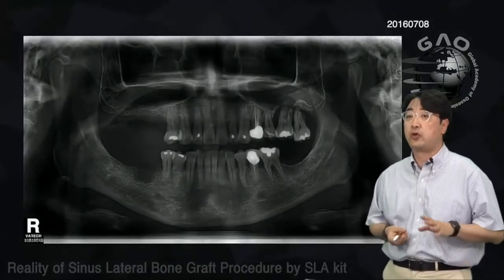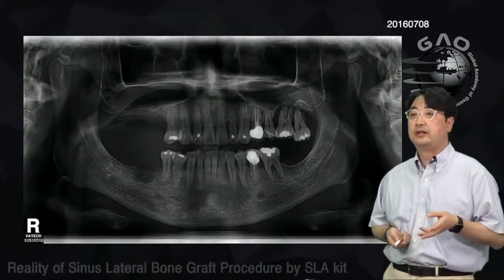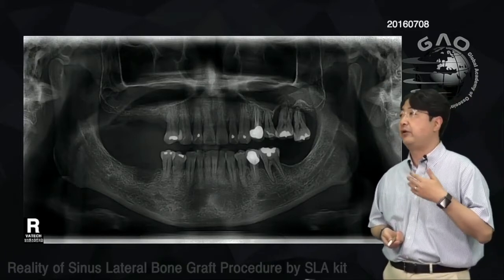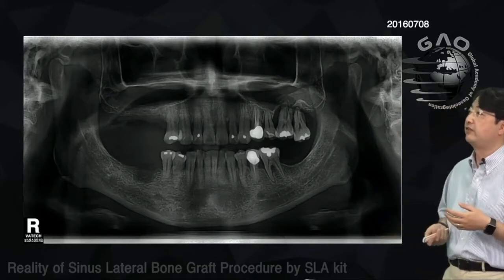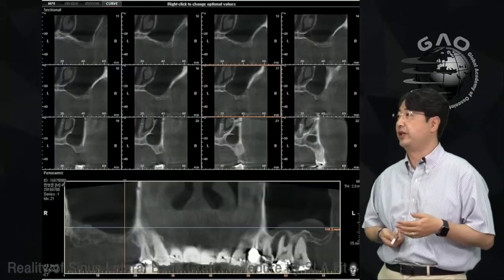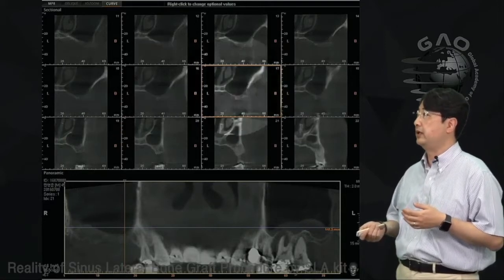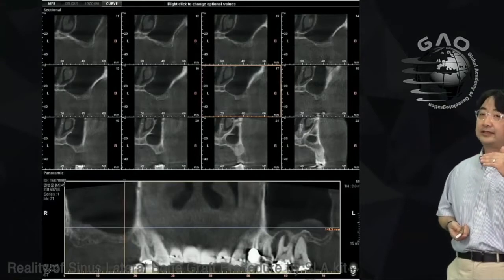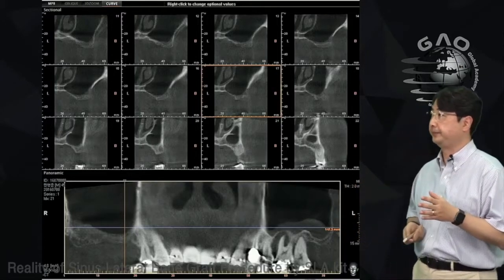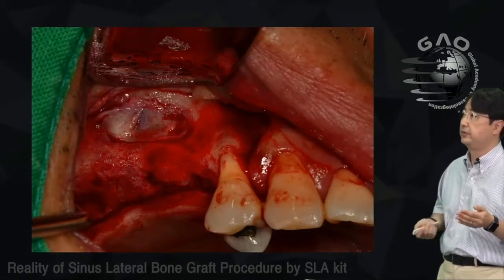Here's another case — this patient was referred from a colleague. The patient already had a sinus graft on the upper right, but my colleague found a perforation during the graft and stopped. After waiting a few months, he referred the patient for sinus graft on the left side. As you can see on the panoramic CT, the anterior lateral wall has an opening from the previous surgery window.